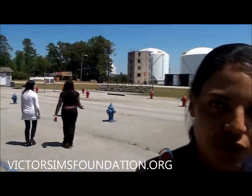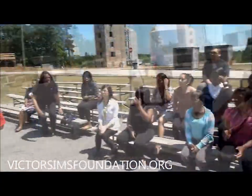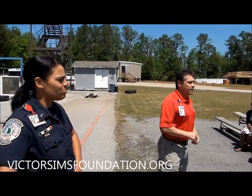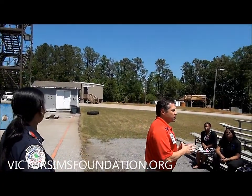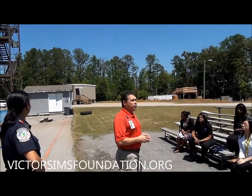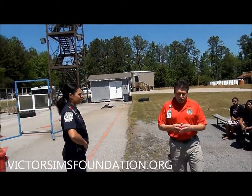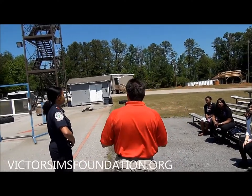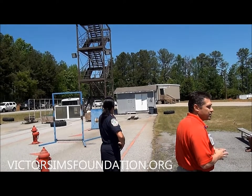When we take you around, you'll see some of the different areas that we train. This is our combat challenge field, right here to our right. This is one of the steps in the process of being hired — you have to show that you're physically fit to do the job. What this challenge consists of — you can go on the web and see it.